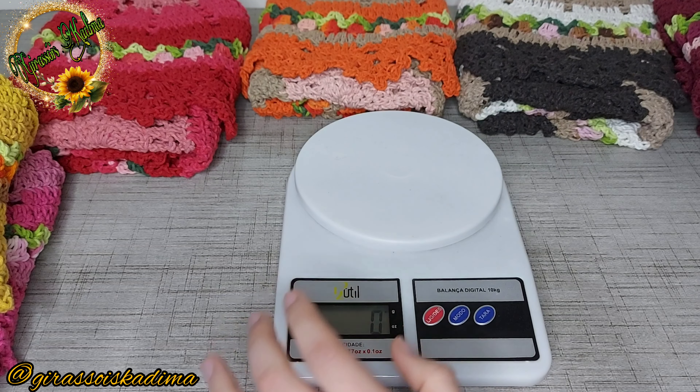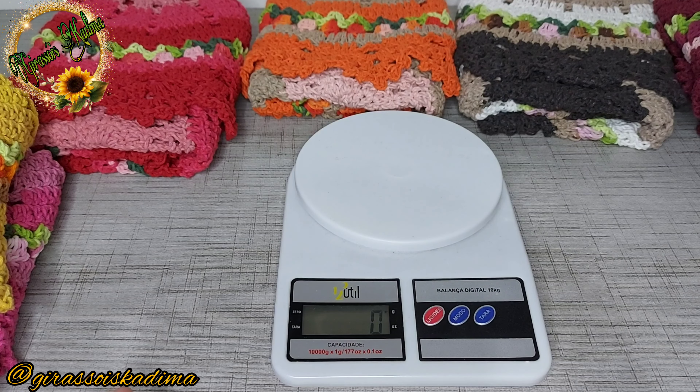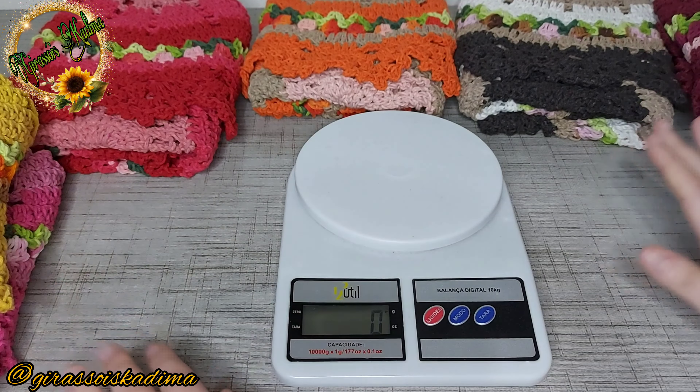Se vocês quiserem, vou fazer tapetes de neon também, porque tenho algumas corzinhas de neon aqui. Acho que neon com preto ficaria bem. Me deem sugestões de combinações com neon, que eu quero fazer nesse modelinho — tenho na cor laranja neon e também rosa neon. Ainda não terminei essa produção, então trouxe aqui seis combinações de cores, mas vou estar trazendo mais algumas.